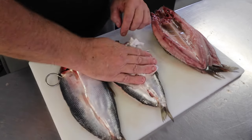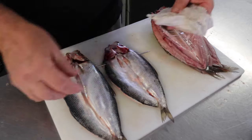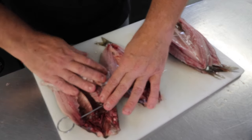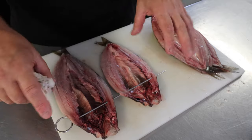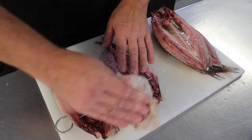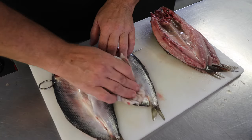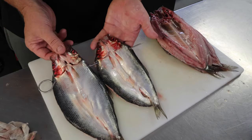Pat them dry before you skewer them up, but it's not a problem. Just don't want too much moisture in there, especially when you're cold smoking. If you do decide to cold smoke them, make sure they're really, really dry, because when you put them in the box with the smoke generator, any moisture will drip down onto it. Just make sure they're nice and dry. It also gives you the chance to get off any more scales you may have missed. And that's it — they're ready like that, so I'll get the other ones done and then we'll get over to the smoker.